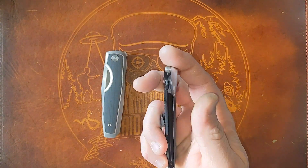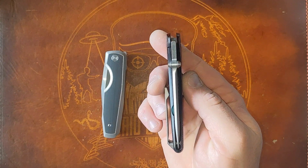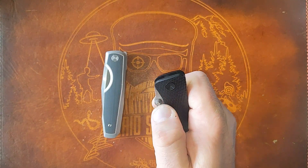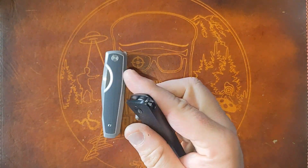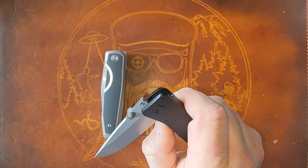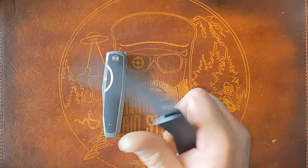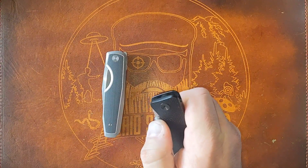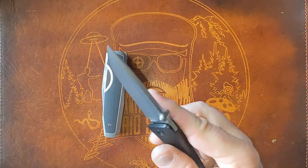The Barnes rides on ceramic bearings and came centered. The action is really good. You've got to really get under the thumb stud to deploy it — at least I do. It's a heavy detent, very snappy, frame lock. It drops to the nail and shakes shut. I find myself wanting to middle finger flick it more because I have to put more effort into the thumb stud, and it does chew up my thumb a little bit.